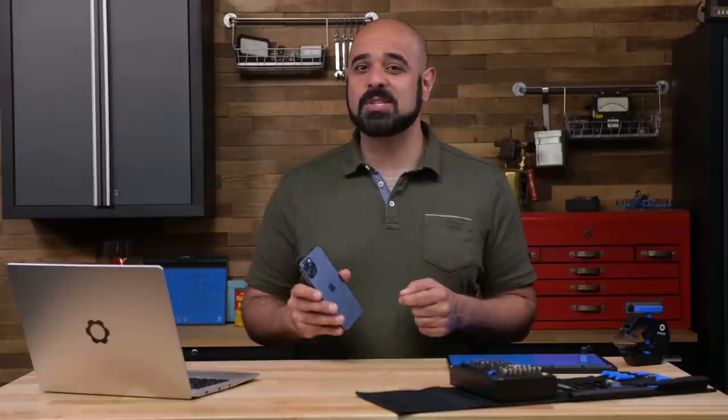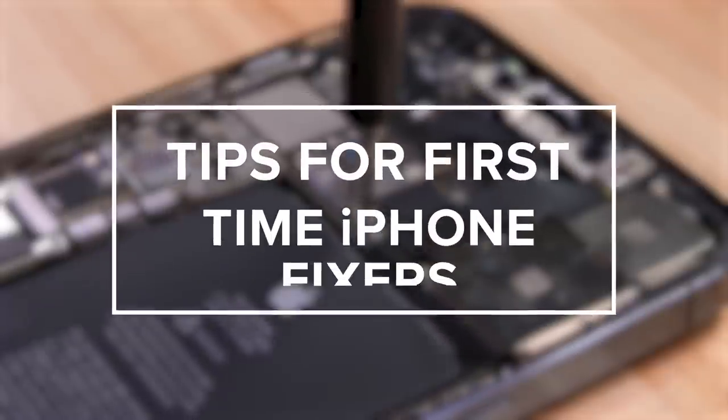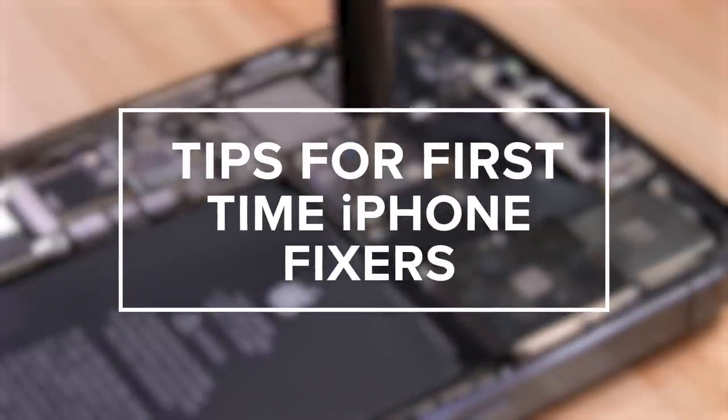First time fixing an iPhone and not sure what to expect? Don't worry, we've all been there. Here's a quick overview of what's involved and a few pro tips to make things easier.